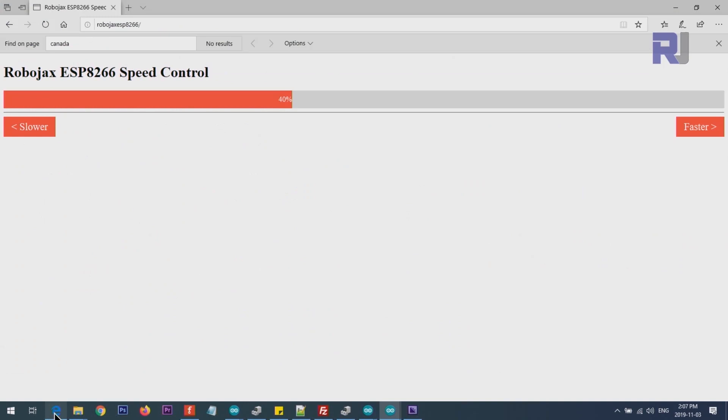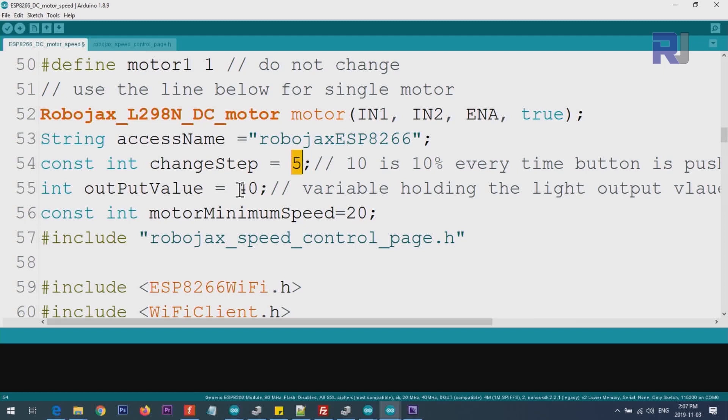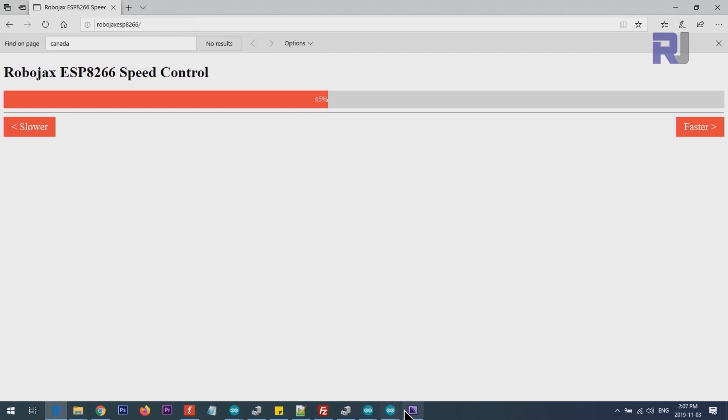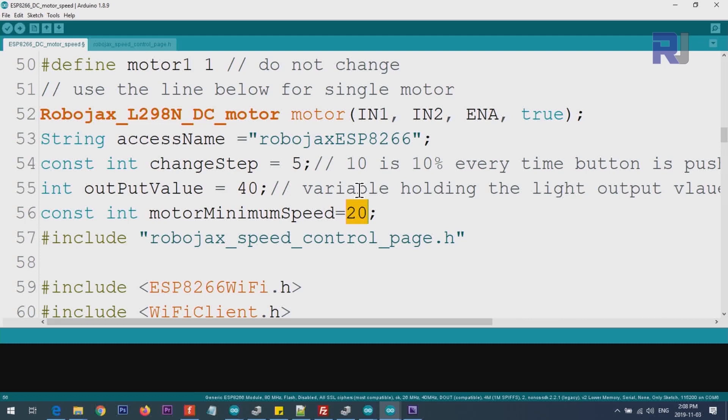The output value is the initial speed value that the motor starts at when you load the browser — currently set to 45, so it will be at 45 percent when you open the page. Motor minimum speed is the lowest value the motor can go to; for example, if set to 20, pressing slower will never go below 20. You should set minimum between 0 and 100 percent. The header file, when included, shows as a tab so you can work with it.